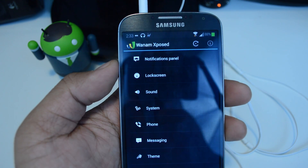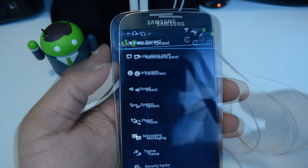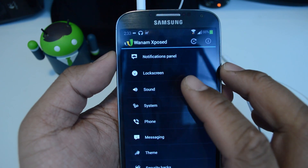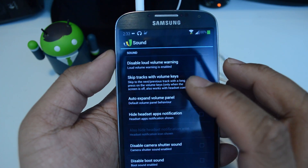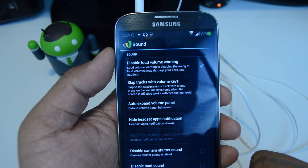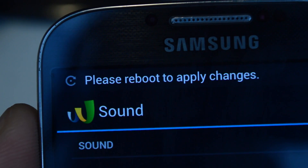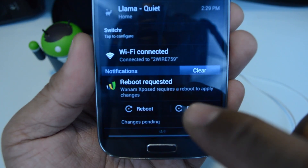Just don't forget to activate it after installing. If you need help, check out the full tutorial down below. So once you've got it activated, just head to Sound, and the very first setting is Disable Loud Volume Warning. Check the box next to it. And as with most Xposed modules, you need to reboot for changes to take effect. You'll get a notification and you can do a fast reboot.